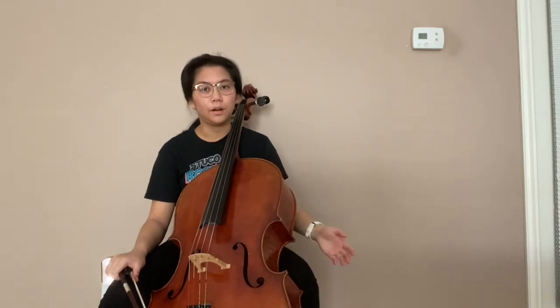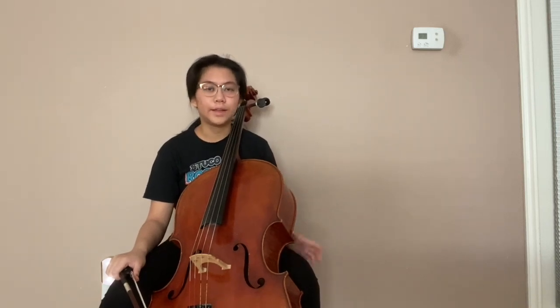I chose to play the cello because I like it the most out of all the string instruments. It's not too shrill, not too low, and it produces a great sound. Plus, you always get to sit down when you play. I'm going to play a little bit of Into the Unknown on the cello so you can listen to what the cello sounds like.